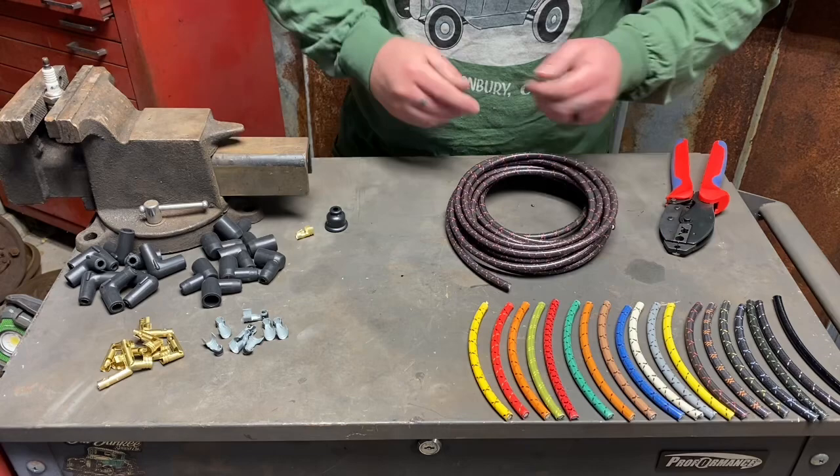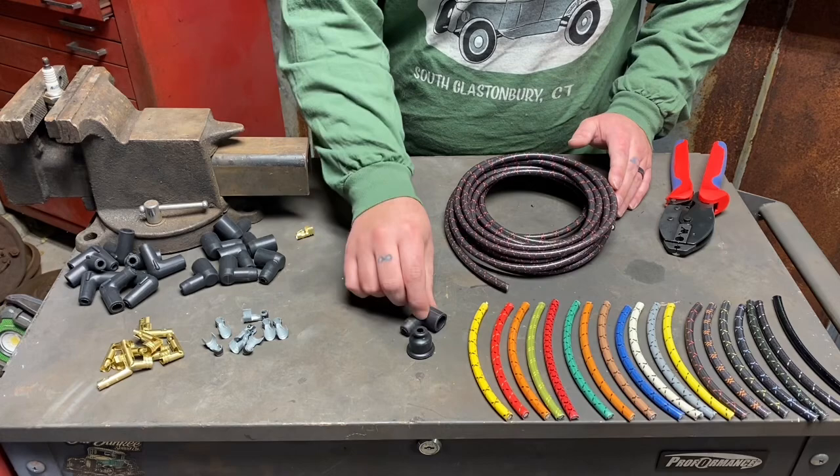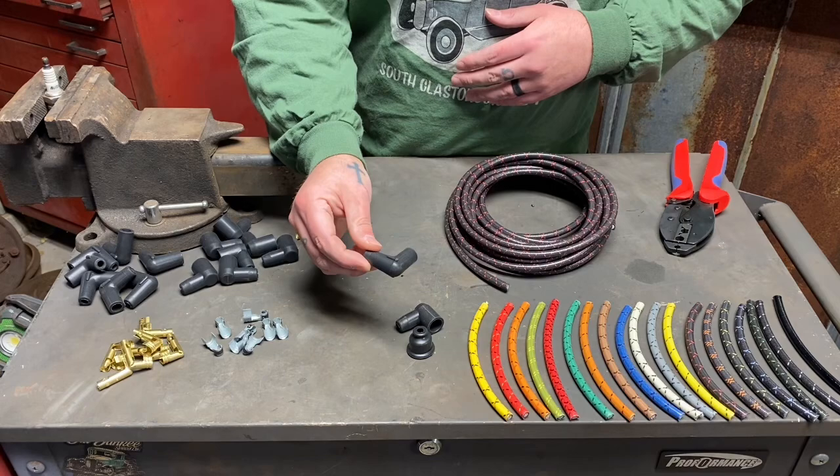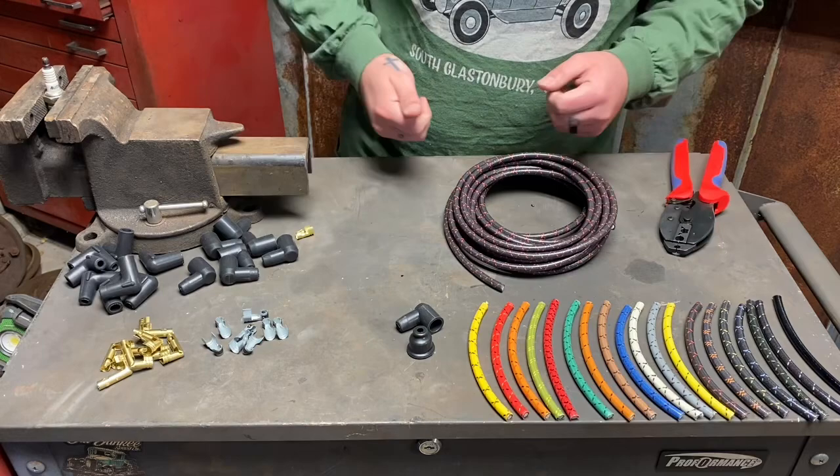The coil side gets this really nice vintage boot, and all distributor sides get another nice vintage boot — you'll have those regardless. If you opt for spark plug boots, here they are. For wide block engines where the spark plug end isn't visible anyway, boots make sense. On a flathead, I love the unbooted look — I think it looks really cool since the spark plugs are out in the open.